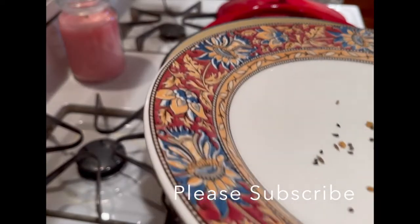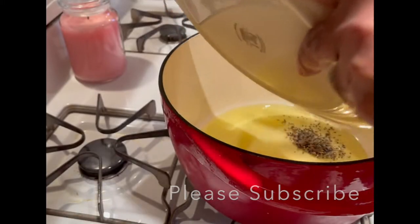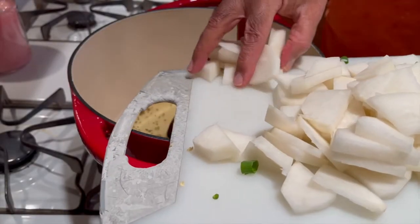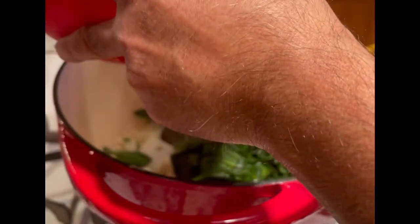To the heated oil we are going to add a pinch of hing and fennel seeds. The oil is heated and he is going to fry the veggies. He adds the spinach and fries it a little bit, and then we'll add our spices.